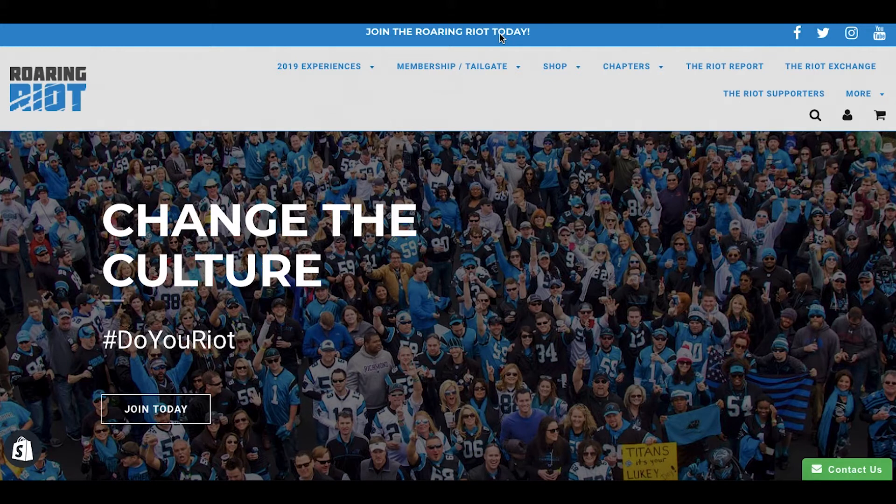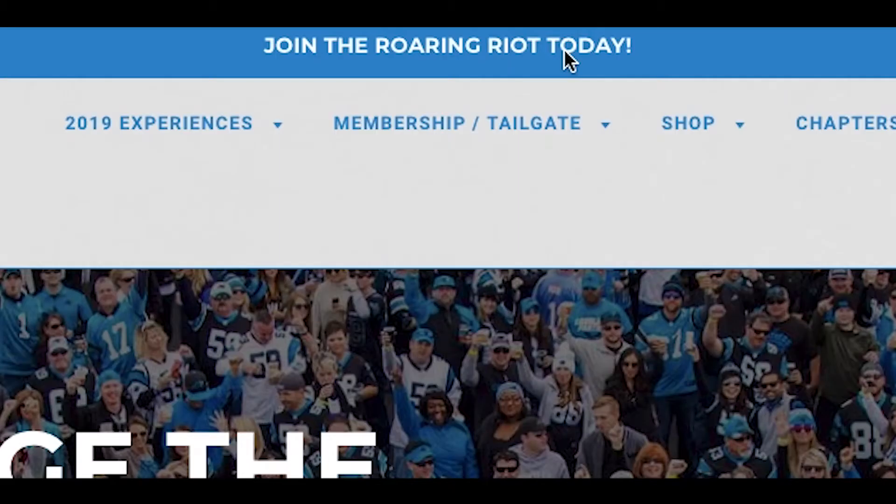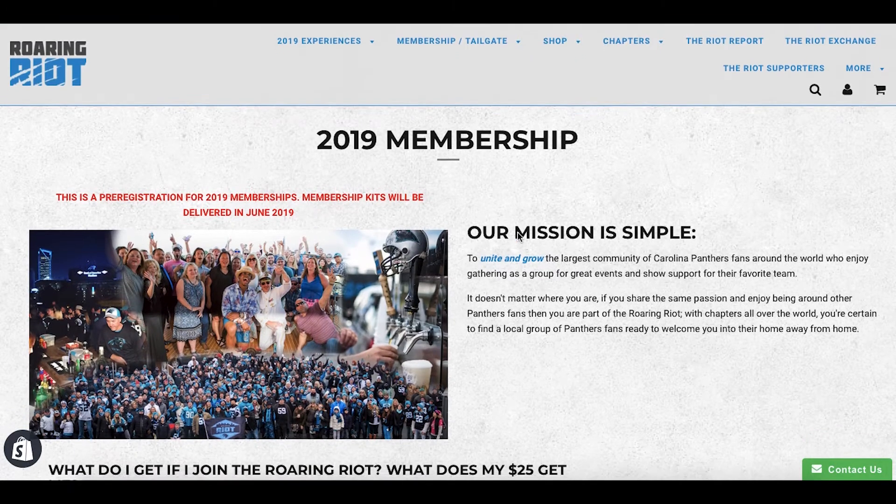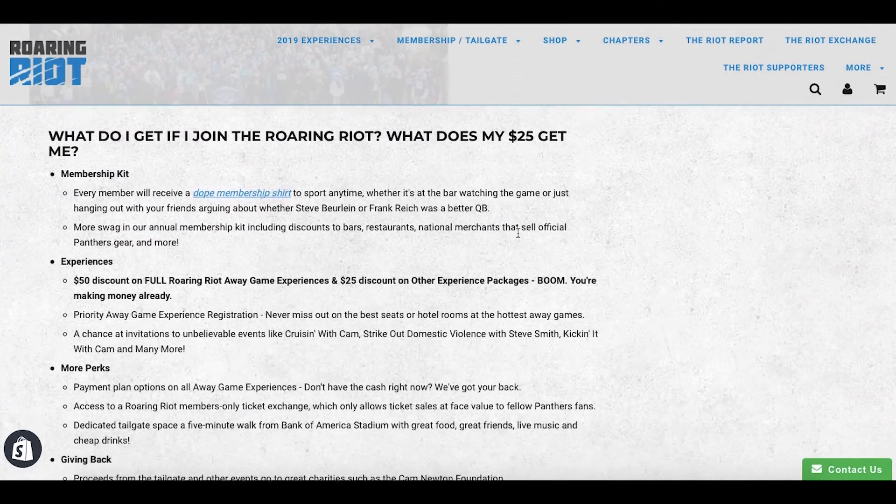You're going to go up here to join The Roaring Riot today at the top of roaringriot.com. Right here you see all the 2019 membership information. You're going to scroll to the bottom of that page.